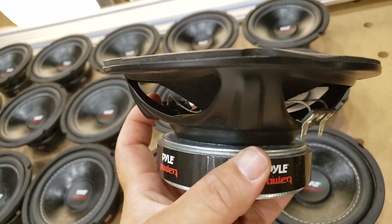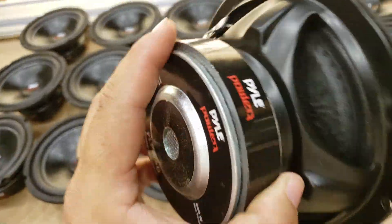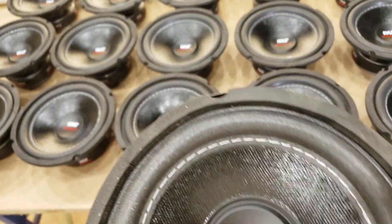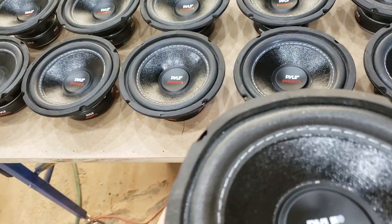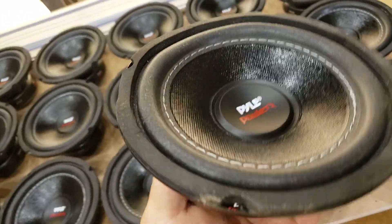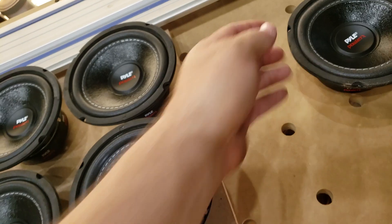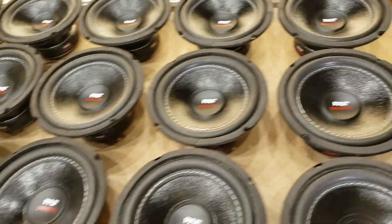Anybody who knows baskets: once you tweak them, sometimes the cone will actually touch the magnet or the center pole and it won't fire right. Fortunately this one doesn't have any noise to it, so I can smash it back into place — not a big deal, but it is what it is.